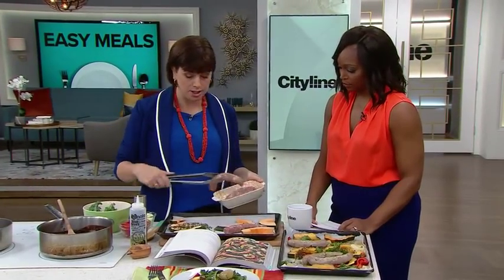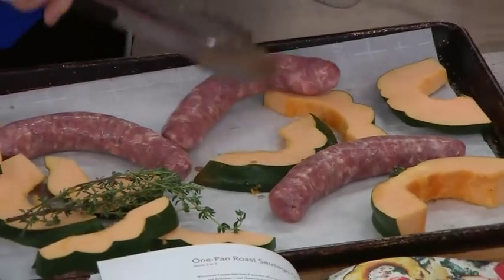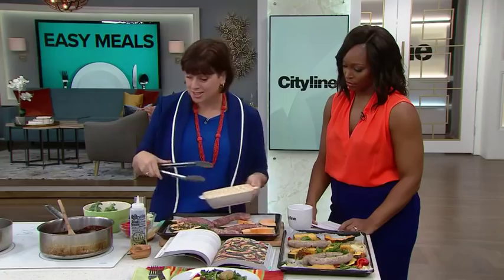Then a couple of sausages — use whatever you like: turkey, chicken, beef, whatever. Add an extra couple of sausages if you have a teenager. We know what teenagers are like.